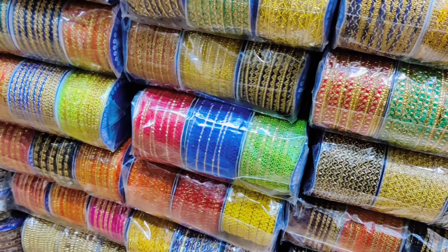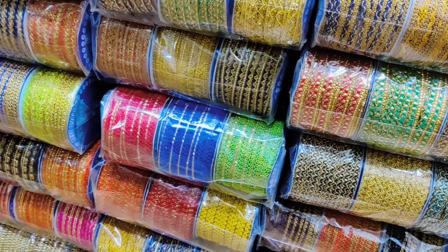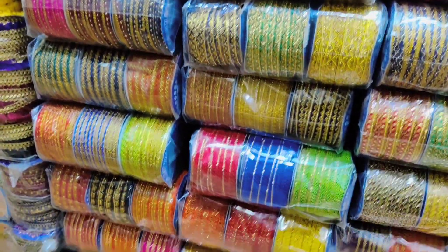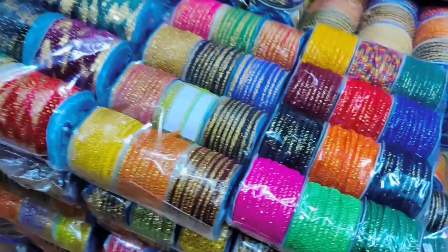This is just a display in my store — 50 to 60 models. You can get bulk quantity; the minimum order I have is 5,000 Rupees, and you can order from home.